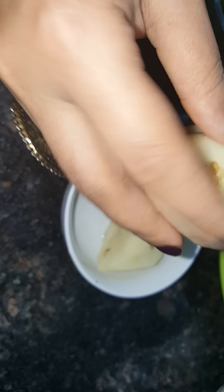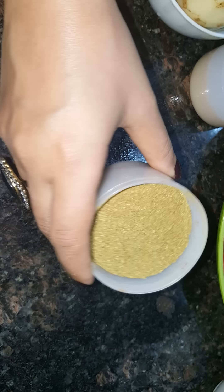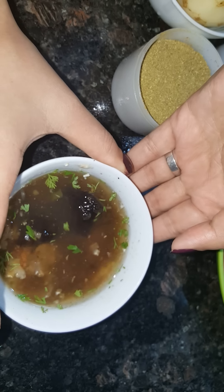The next thing I'm using is potatoes — one medium-sized potato cut in two halves. Then we have red chili powder, turmeric, and coriander-jeera powder mix. Then we have the hero of the dish which is the tamarind juice, because this will make it taste like the street food — a little sour, a little tangy.